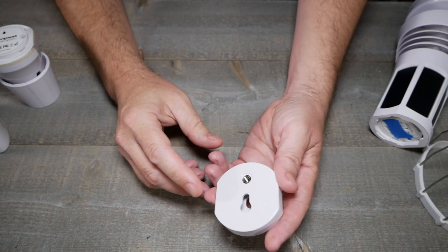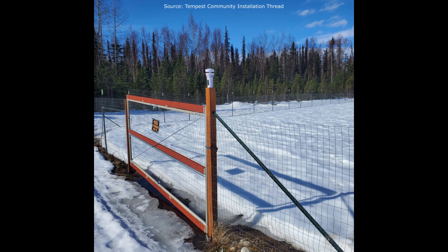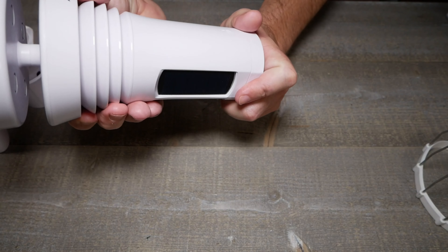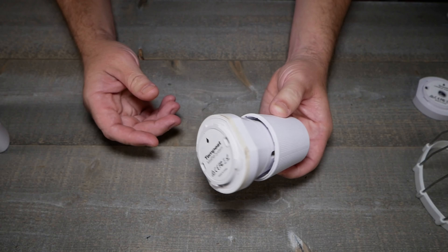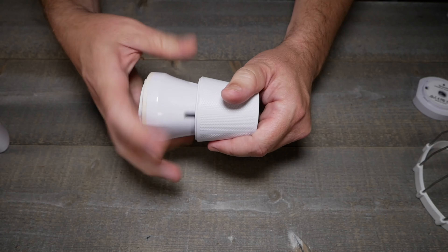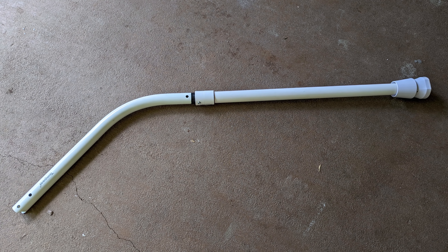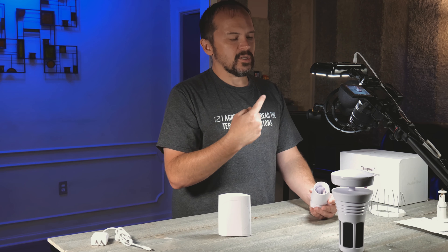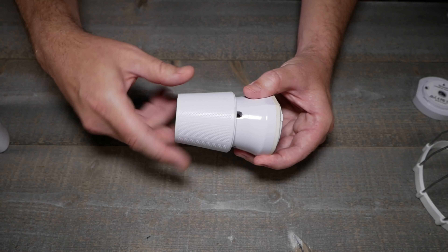There are a couple of mounting options. One mount — which doesn't come with it, I had it from IP cameras — is a standard screw ball-joint style mount you can get on Amazon or any camera supply. This allows you to use the hole on the unit or run a screw through it. If you're mounting on a fence post, make sure it's facing north and just twist it on — it mounts up pretty cleanly.